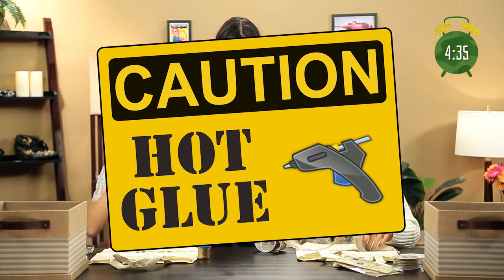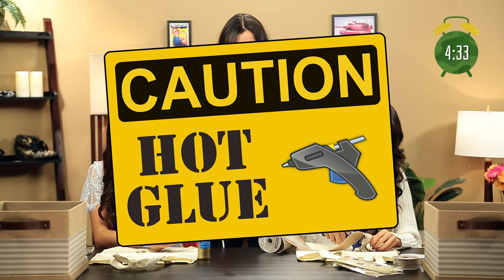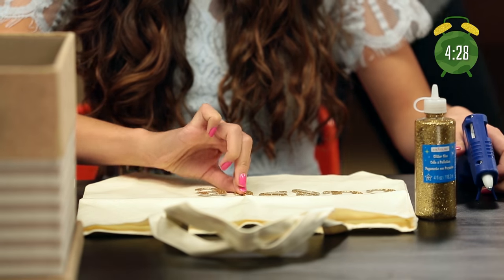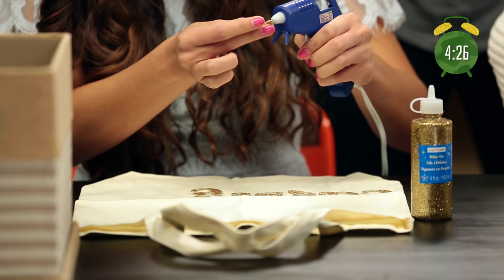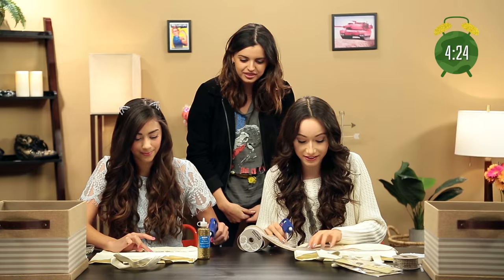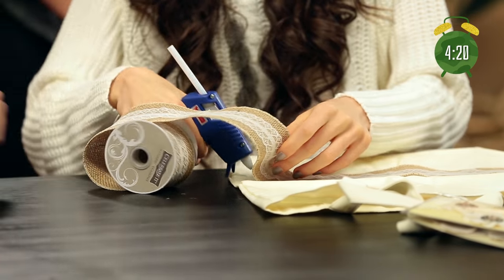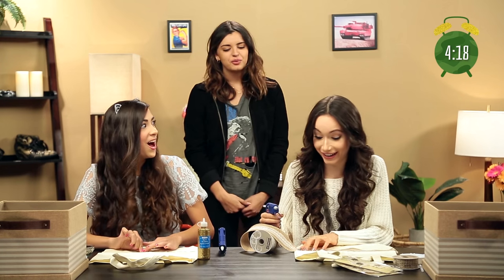I always applaud people on their hot glue guns because I had a very unfortunate event happen with me and a hot glue gun. Be careful — safety first. Looks good so far, but the clock is still ticking, so hurry it up. This glue gun is actually working with me today, and I'm really happy about it because usually they're pretty out of control. We try to supply things on the show with things that work, so I'm glad.